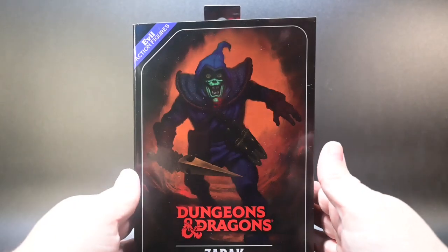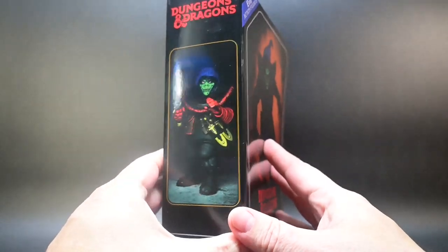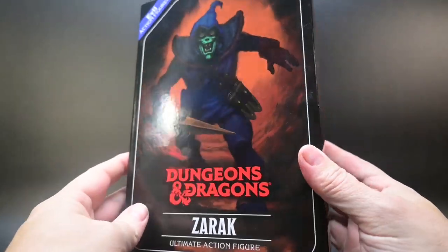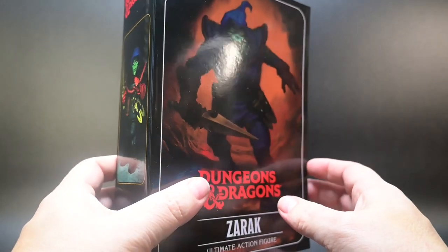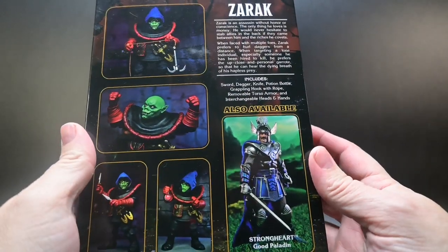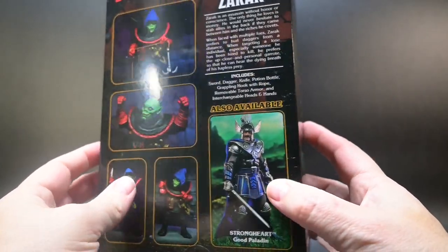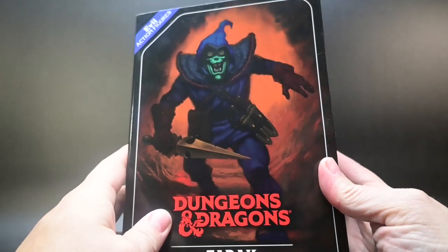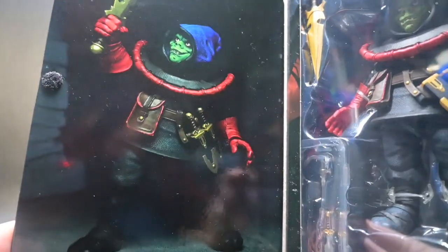Zarek, the evil assassin without honor or conscience, is here to wreak havoc in your collection. As part of the Ultimate Figure seven-inch scale line, Zarek stands about four and a half inches tall, give or take. This figure is a classic Half-Orc that first appeared in the character sheets of the 1983 supplemental book The Shady Dragon Inn, published by TSR. The beautiful box cover illustration was done by Daniel Horn and the figure photography was done by Stephen Mazarek.